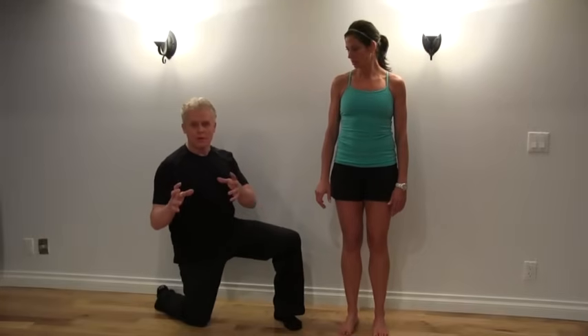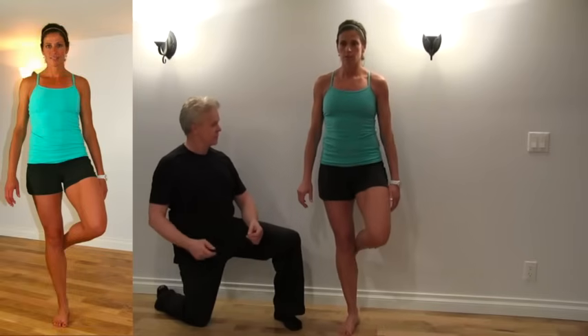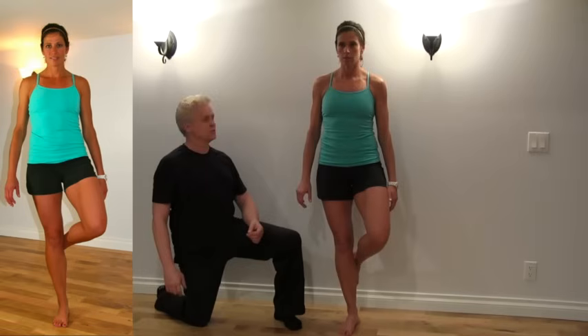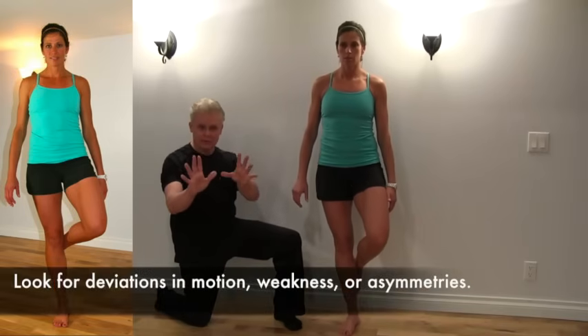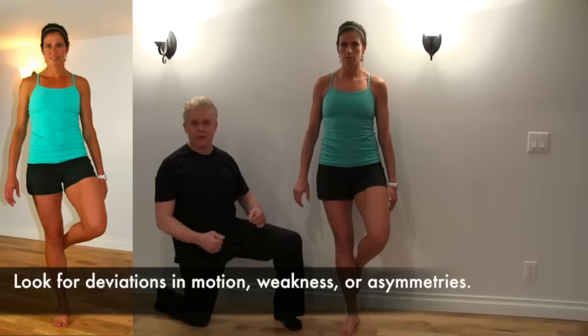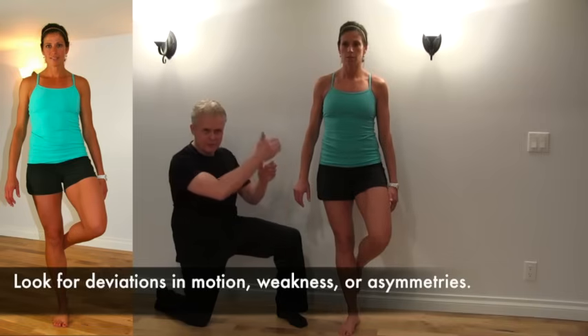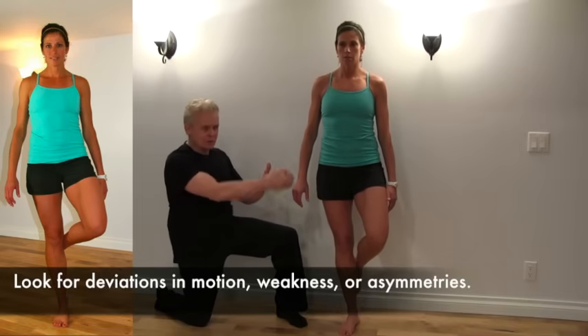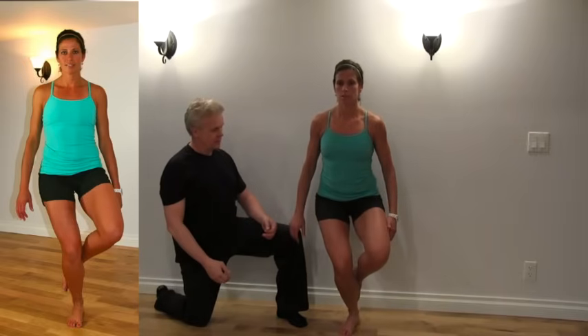I don't want you holding against the wall. What you're going to do is take one leg behind the other, keeping your back straight and not leaning forward, then drop down. You'll have a mirror in front of you and you're going to look in the mirror to see whether the leg tracks straight up and down. It won't be perfect, but it should be fairly symmetrical.